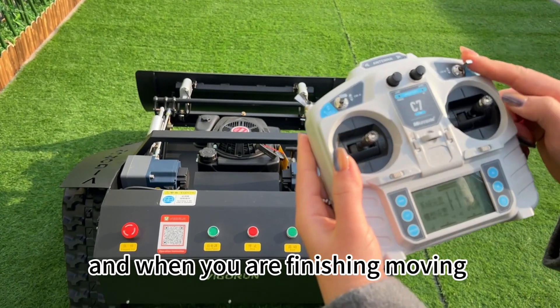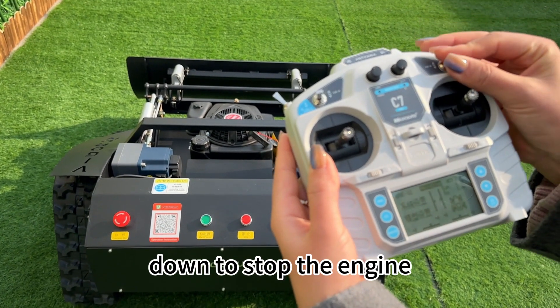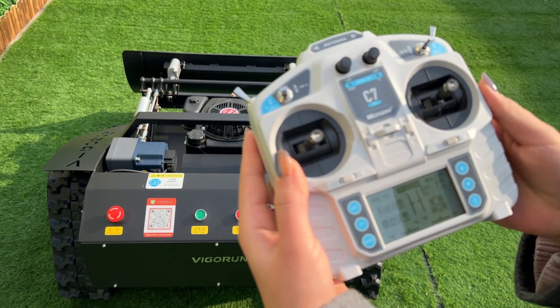And when you are finished mowing, simply move the lever down to stop the engine. Next, let's start.